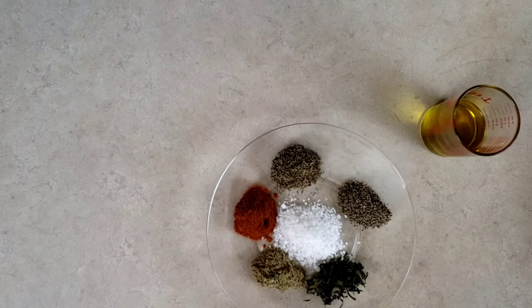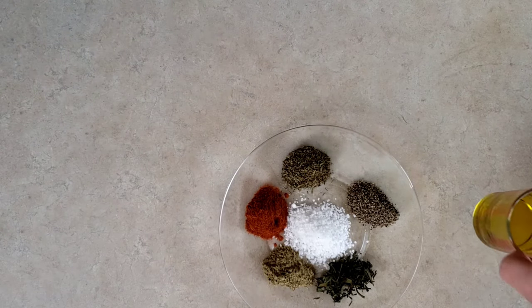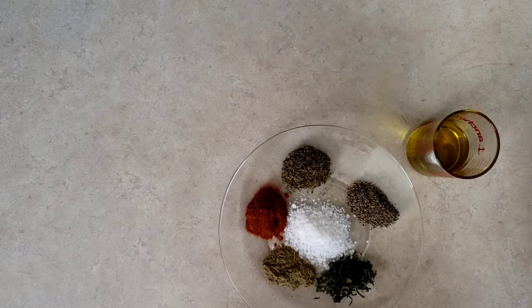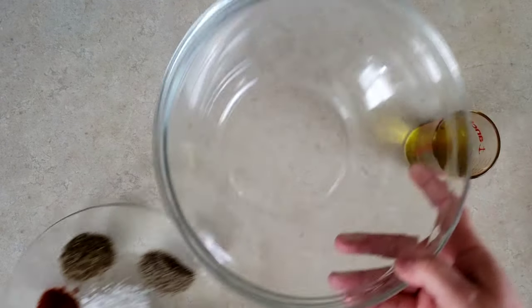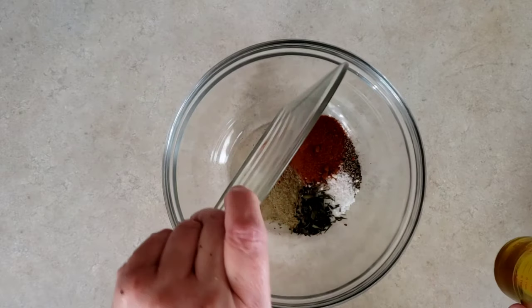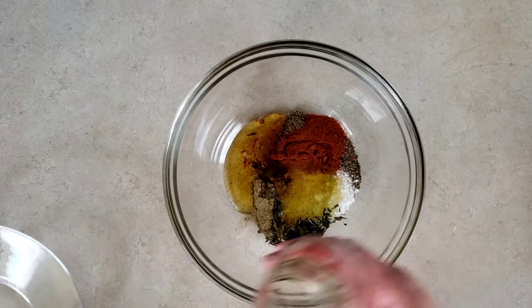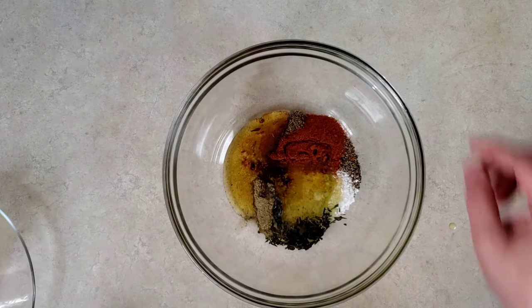In a large bowl, pour six ounces or 200 milliliters of olive oil. Add one teaspoon or 5 milliliters each of tarragon, sage, thyme and paprika. Add two teaspoons or 10 milliliters of kosher salt and one and a half teaspoons or 7.5 milliliters of pepper. This becomes the seasoning for both the vegetables and the chicken. Set the bowl aside.